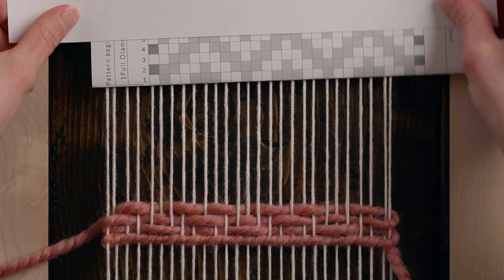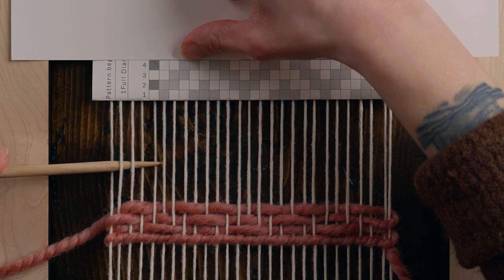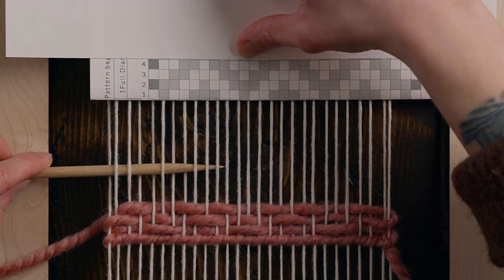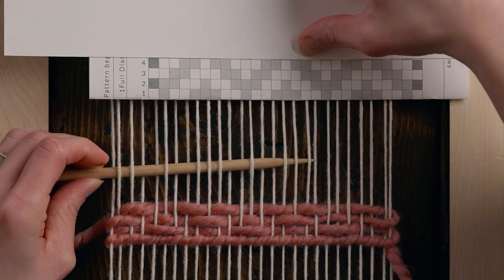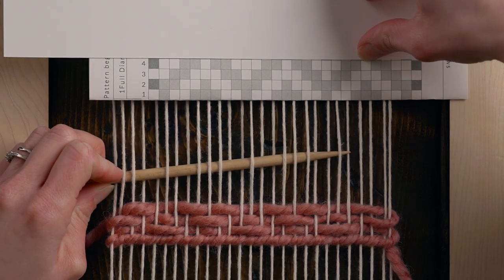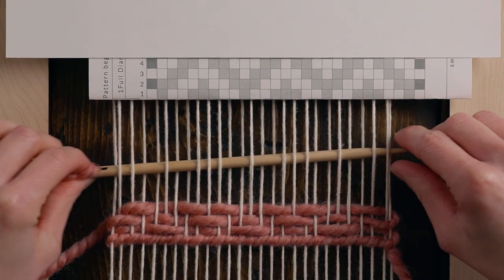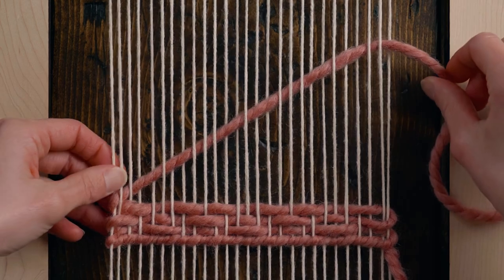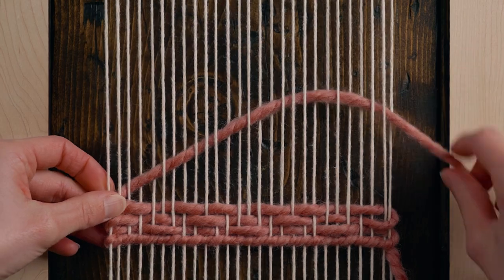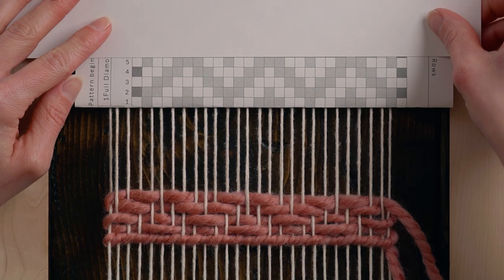Now we can move on to row four and we're going to go: over one, under two, over two, under one, over two, under three, over two, under one, over two, under three, over two, under one, over two, under two, and over one. I felt like this wasn't quite tight enough so I'm just going to tighten it up a little bit and then beat that down again.